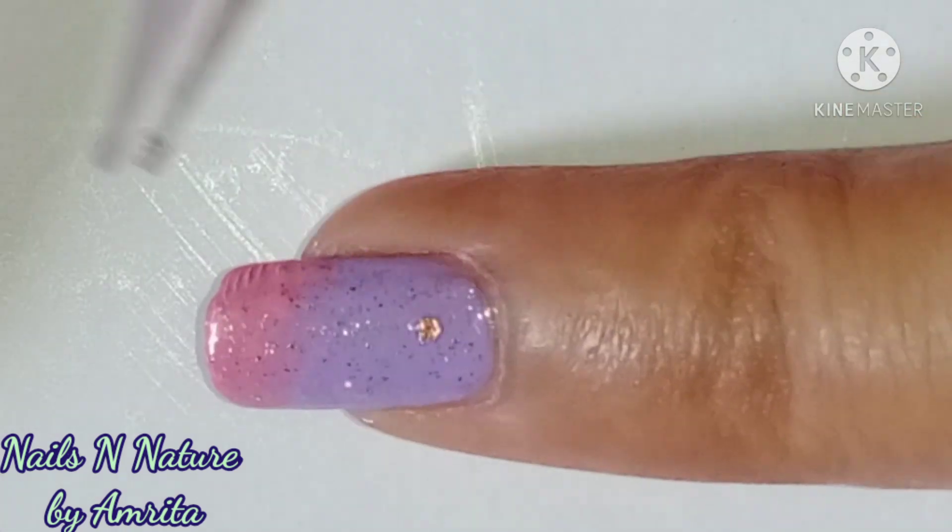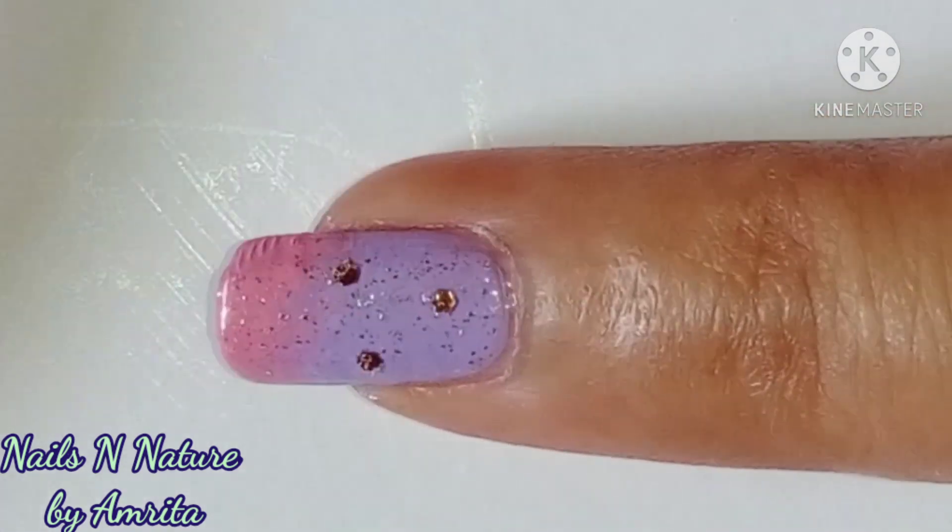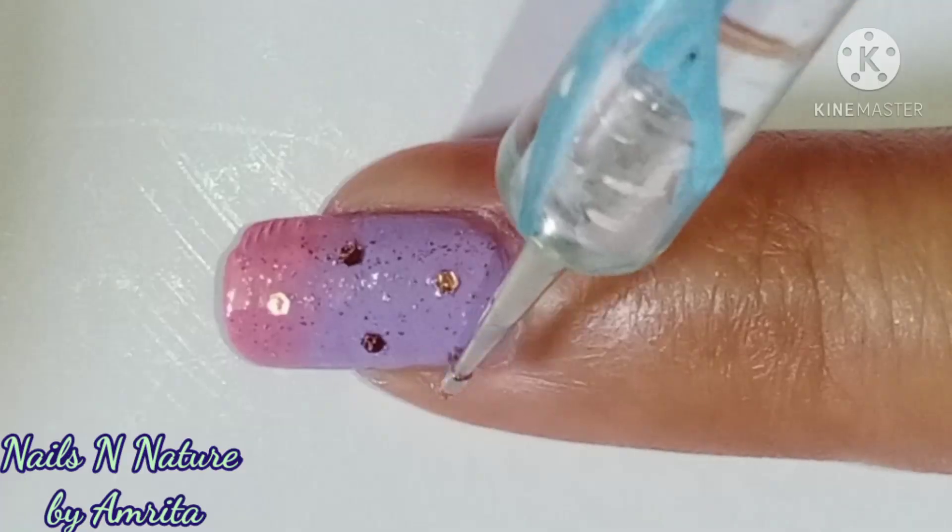On the other finger, I simply added the rose gold glitter as shown and applied a layer of top coat.